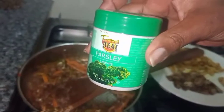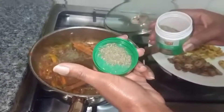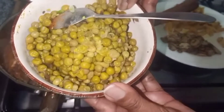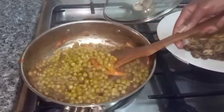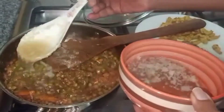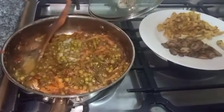Now we are going to add in our parsley and thyme into the sauce. Then we are going to add in our frozen peas into the mixture. Now we are going to add some chicken stock and stir well, then cover and let it cook for about three minutes, because the peas were already pre-boiled.